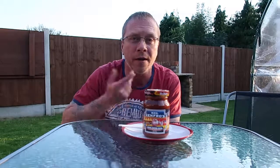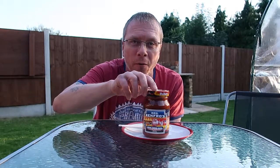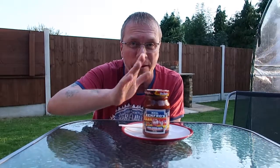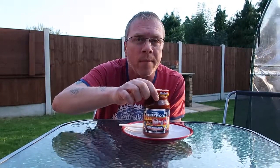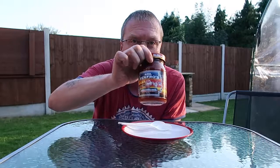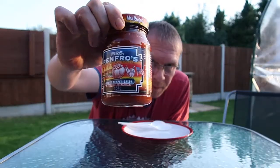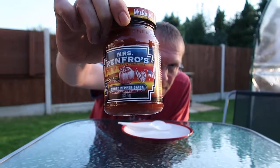Hello, TJ here, and today I'm super excited because I get to review one of my favourites. This is the best salsa that I know — one of my favourite things at the moment. I'm really into my salsas.